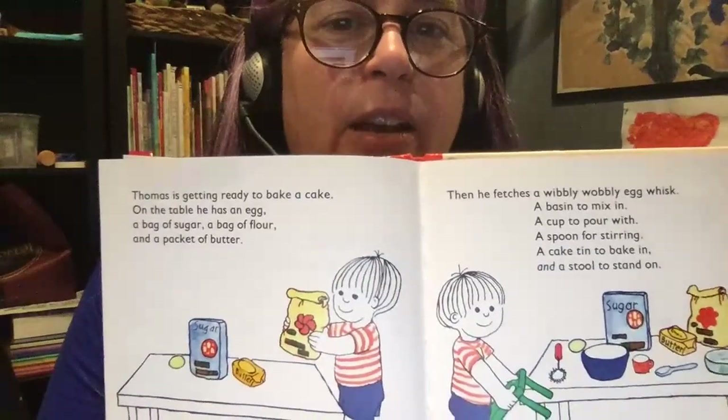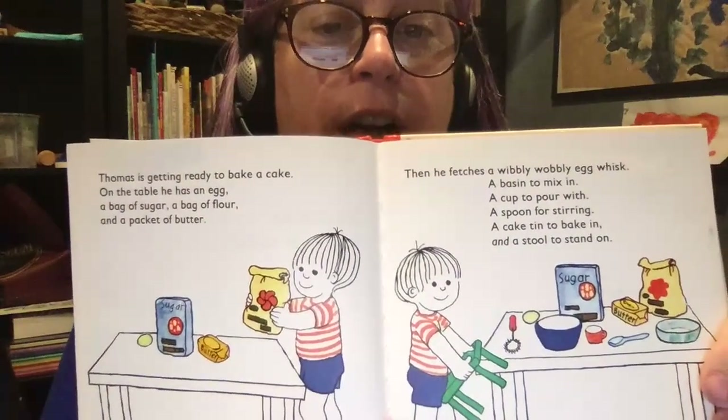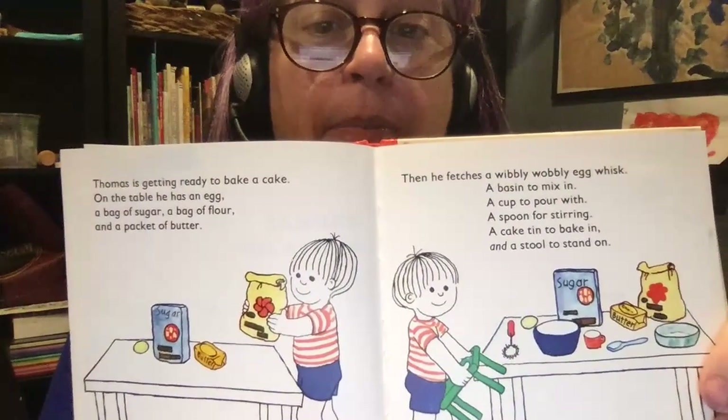Thomas is getting ready to bake a cake. On the table he has an egg, a bag of sugar, a bag of flour, and a packet of butter.